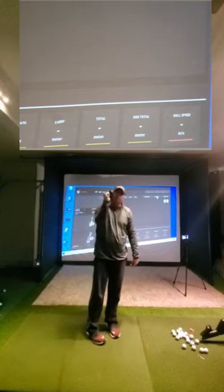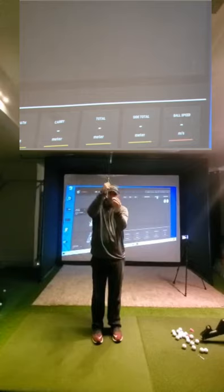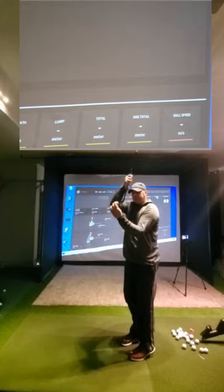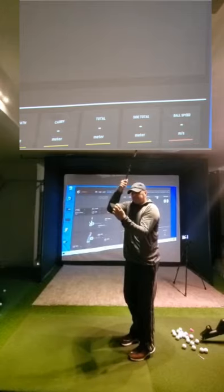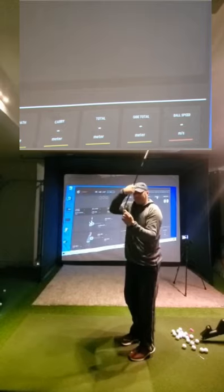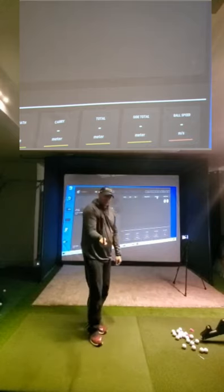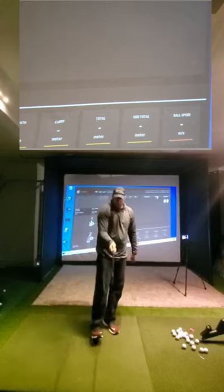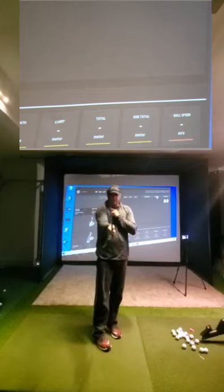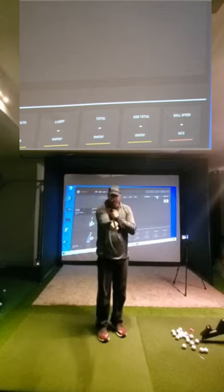And if we don't control that club face with our hand at impact, what happens is this club, especially if we toe it or heel it, is going to spin in our hands. Clubs have gear effect, and they're made to rotate certain directions when you hit them on certain parts of the golf club. We don't need to fight that off by controlling what we're doing with that club head with our hand. And so this right hand specifically — in my world, the right hand is the steering wheel.